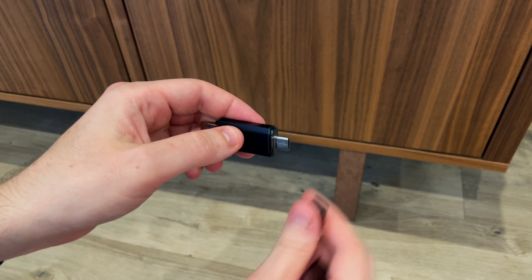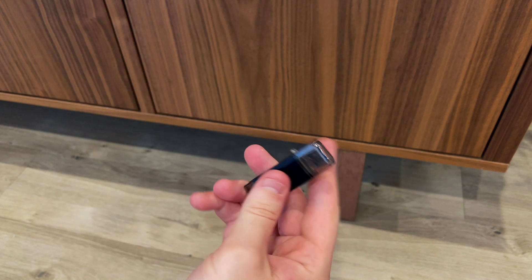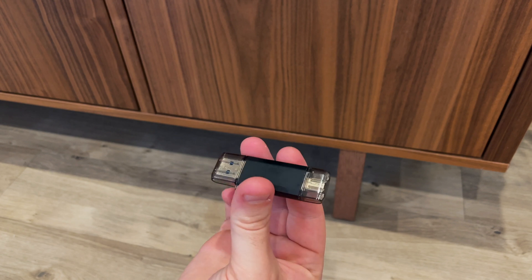You'll need to format your USB stick to FAT32 for this to work. I haven't done a guide on that as it differs from Mac to PC and I don't have a PC at the moment, but it's a pretty straightforward process.